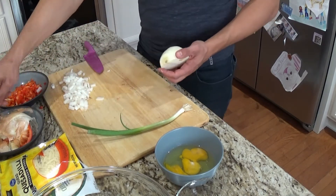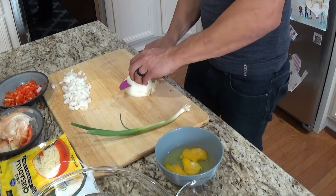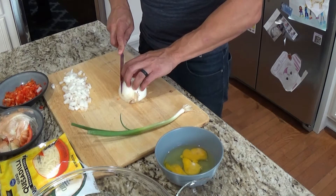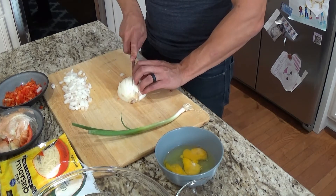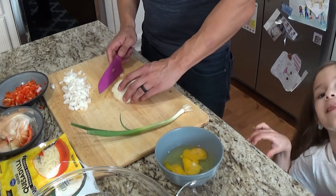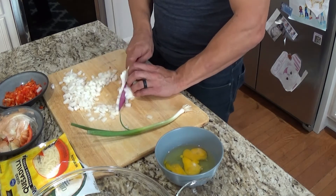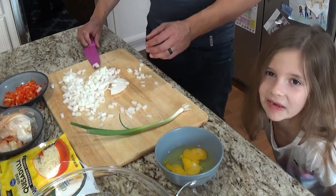My dad's family is from Paraguay, and we were planning a trip there this summer but coronavirus made things difficult. We wanted to start sharing traditional Paraguayan recipes that are easy to make with pantry staples, to get excited about the trip whenever we get to take it and share these family recipes with you all. I've been practicing Spanish since September 2019.